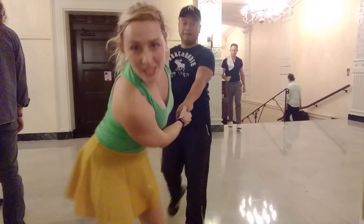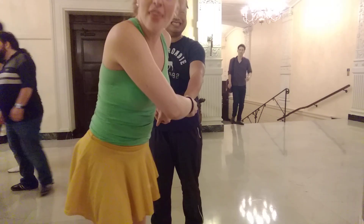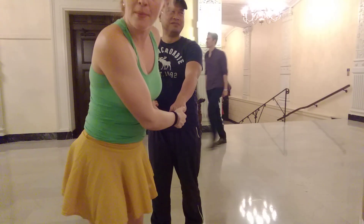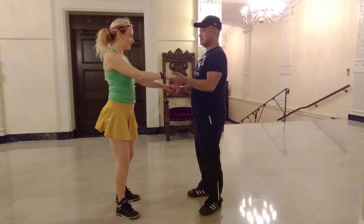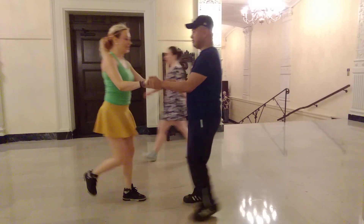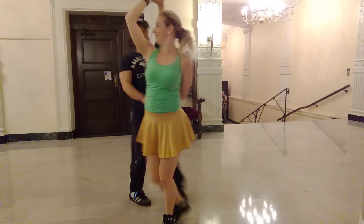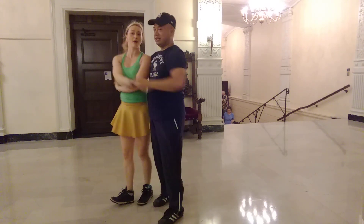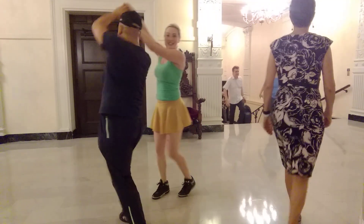So watch this. We're going to do a hammer lock and do a double turn. And then I'm going to pop through and then we're going to get back to basic position. Hammer lock. Double turn. And then I'm going to pop through. Maybe you have to pop through.